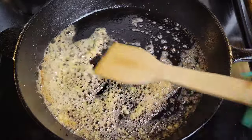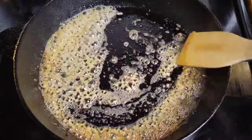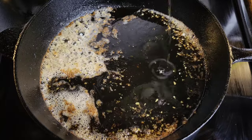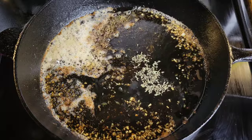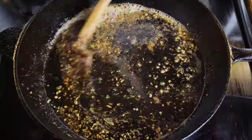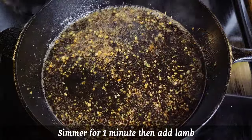Once the garlic is slightly golden and smells amazing, just pour in that liquid we mixed earlier with the honey and the orange juice. Then you can simmer it over medium heat. I just added a little fresh thyme — that's optional, but I like adding that fresh thyme. You can simmer this for about a minute just to reduce it and get it slightly thicker.